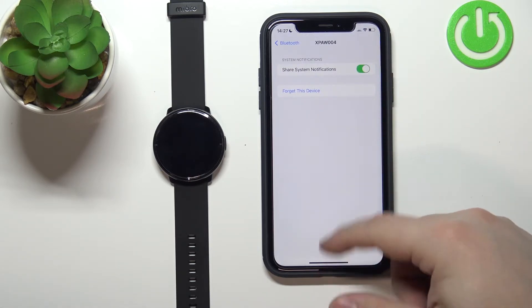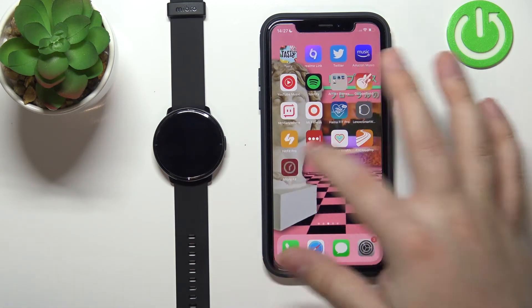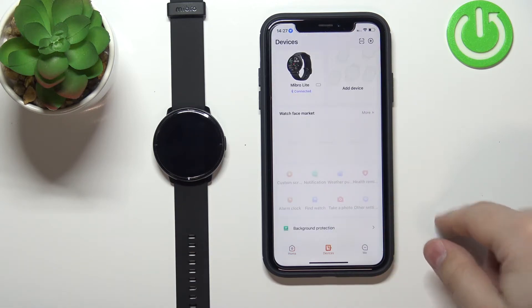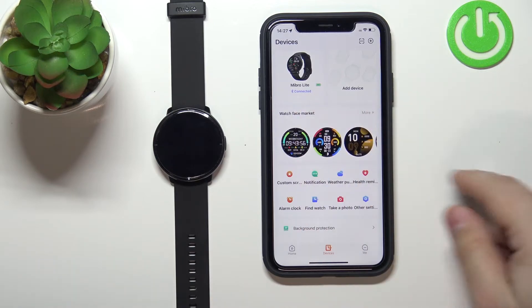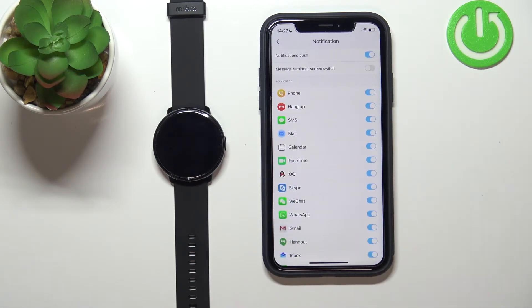Once it's enabled you can close the settings. Now we can open the Mibro Fit application on our iPhone, then tap on Devices. Make sure that the Mibro Lite is right here on the list and it says connected, then tap on the Notification option and here we can customize the notifications for our watch.